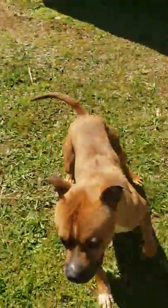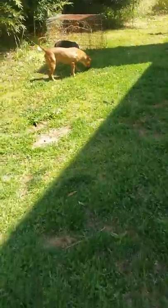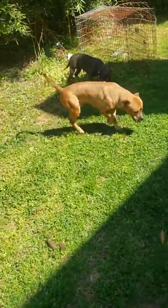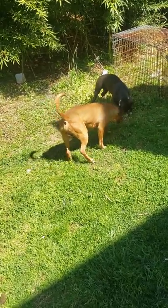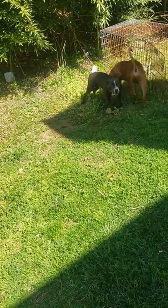You see this dude right here, stay trying to get some, but that's part of the game. Just an update — she's up, she's running around, she's playing. She's chewing up my wax cloth that I use for them, but it's okay. I'll let her get away with it today only.